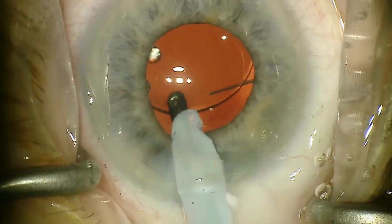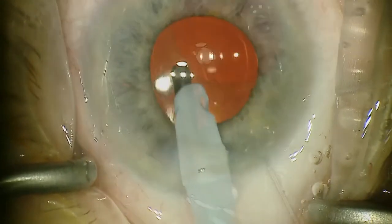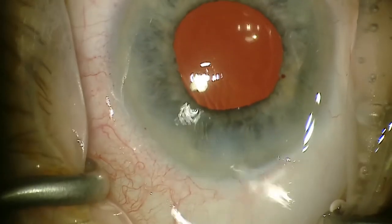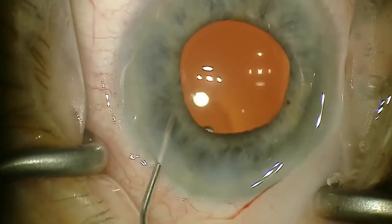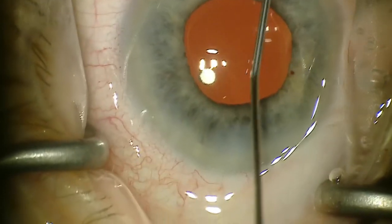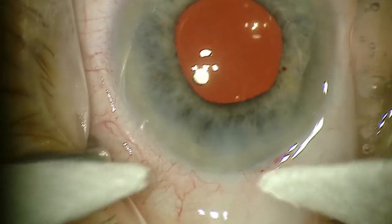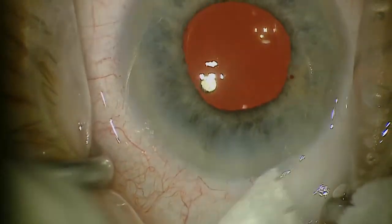Take the viscoelastic out with the IA tip and always go under the IOL just to get any remaining viscoelastic out. After you've sufficiently removed all the viscoelastic from underneath the IOL, get the remaining viscoelastic in the angle and then hydrate your wound. You'll get good wound sealant, which is typically pretty easy without extra sealant. I appreciate you watching this video. I hope this helps for anyone wanting to do the Kahook Dual Blade as well as ECP.